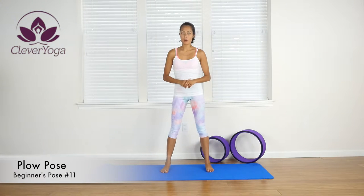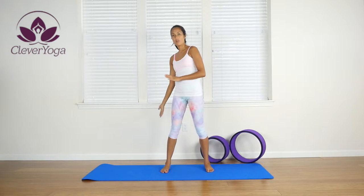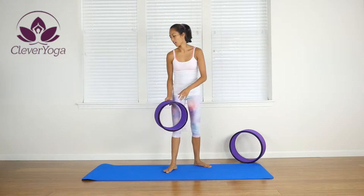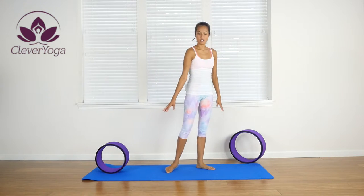We're going to be doing the plow pose and we're going to be supported by the yoga wheel so that you don't have to go all the way down. This is a great thing to do and use if you are starting out the plow pose. We're going to place the wheel above our heads.